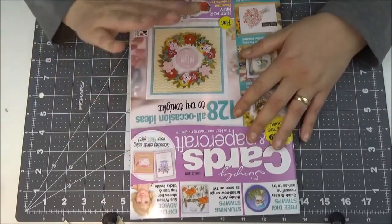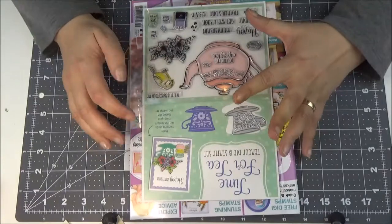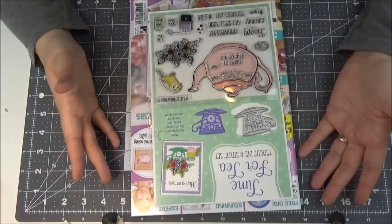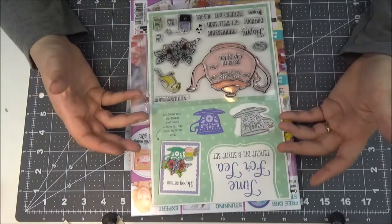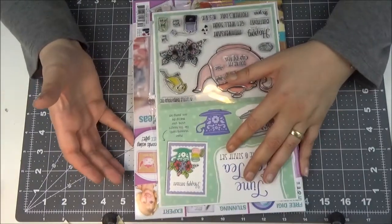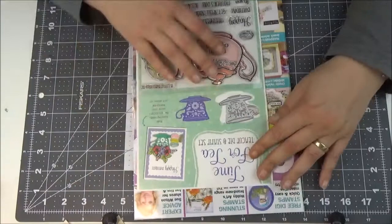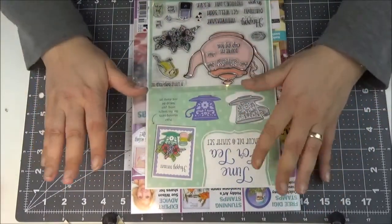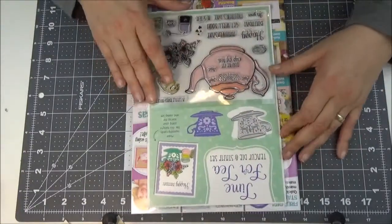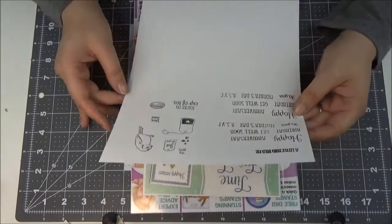I would only buy this one again if they would have a stamp set I would die for. I would not buy it for the magazine itself anymore — it did not impress me, it did not help me at all. In my opinion, I can make cards with stuff I already have, so I'd rather do that. I can't afford all of this stuff and I don't want to. But if you've got more stuff or if you liked something, sure, go ahead — I'm not saying it's bad, it's just bad for me. It doesn't make sense for me because this is not how I work.